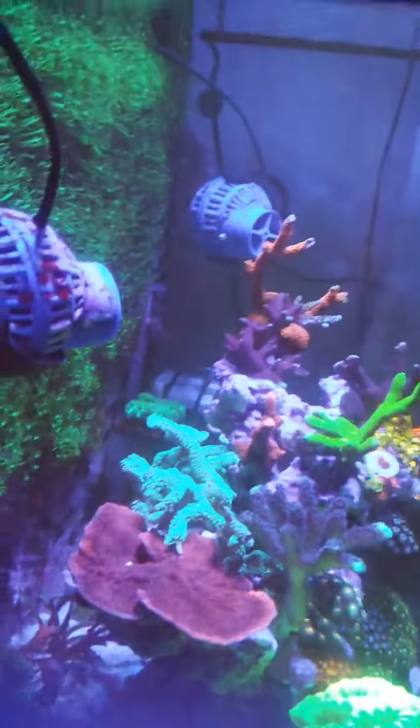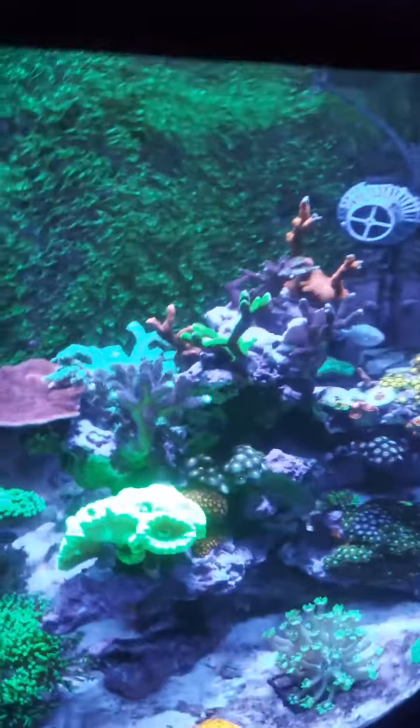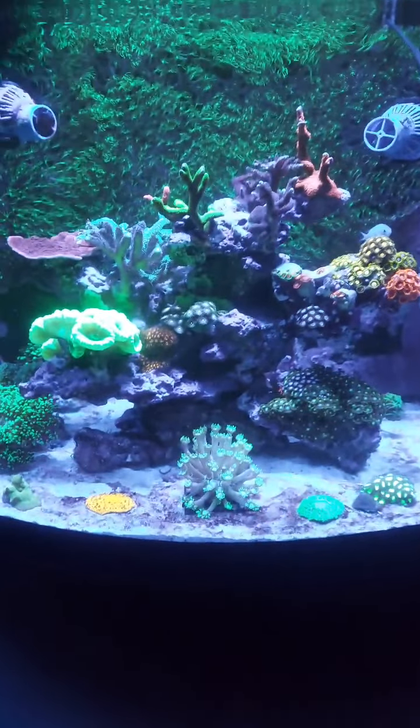I recently added another one of these Sun Sun wavemakers. I must say I'm very, very happy — I've got good growth.